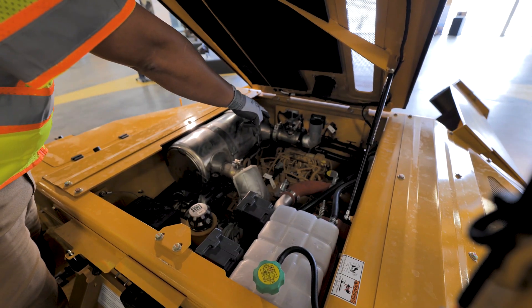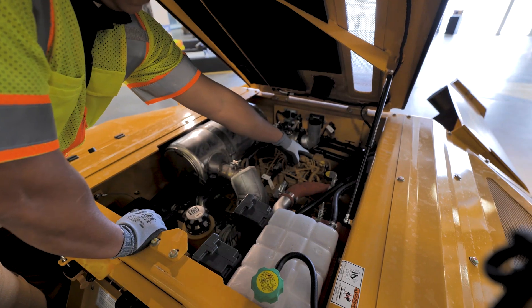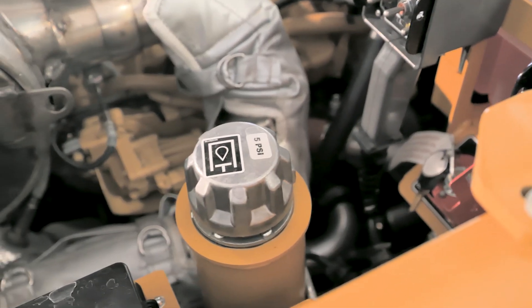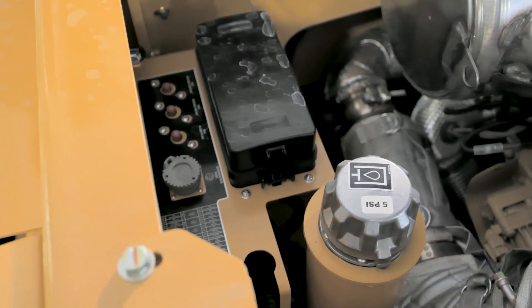Your engine oil dipstick is right up here. Fill point is right here. Your hydraulic oil fill point is right here. If you need any maintenance on your fuses, right here.